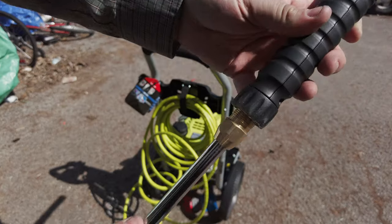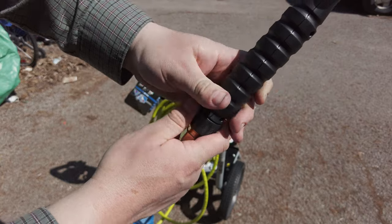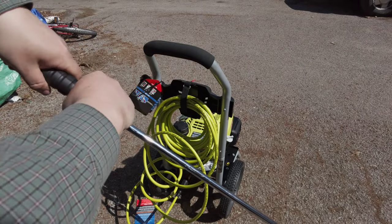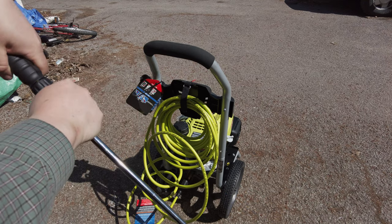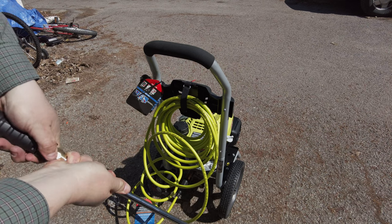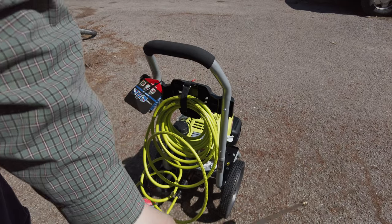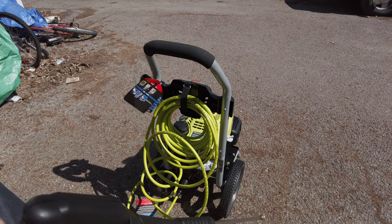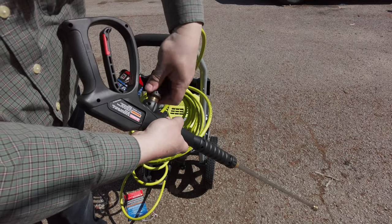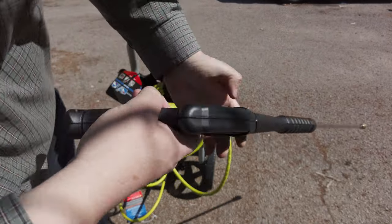Now I'll assemble the wand — this is the larger one I got, but it looks the same. Just finger tight to start. Interesting: this turns independently — it only tightens on here so it spins freely. I think this is a nice working length for doing a deck or something like that. It's a 27-inch wand — much better length. Connect this to the wand and we're ready for water.